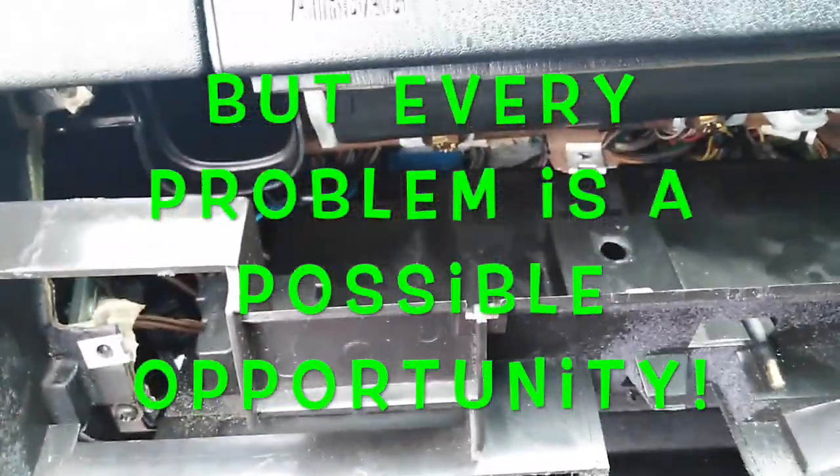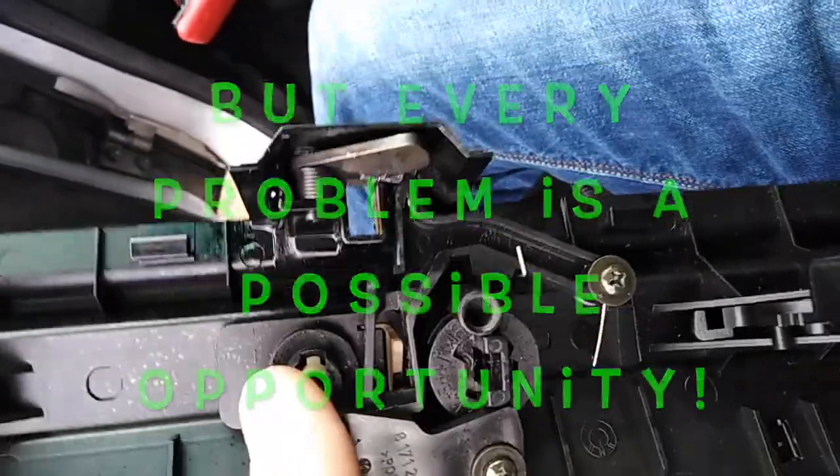Well, at least I haven't taken it off for no reason — this lock was well dodgy. It wasn't moving. Now it's still not moving.